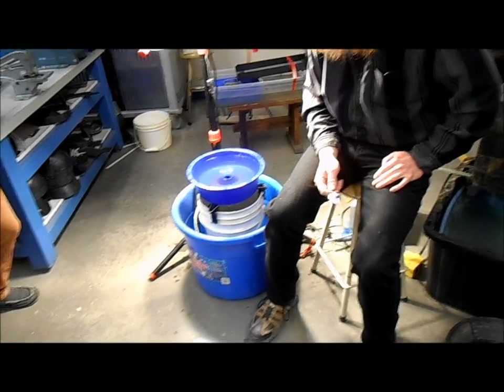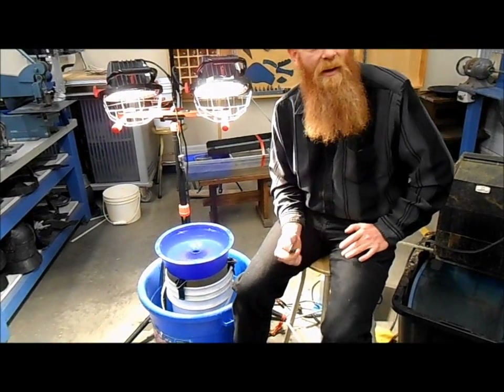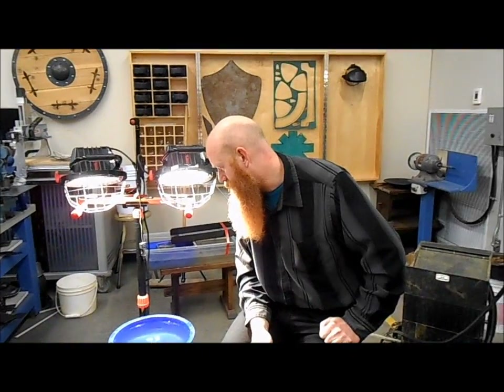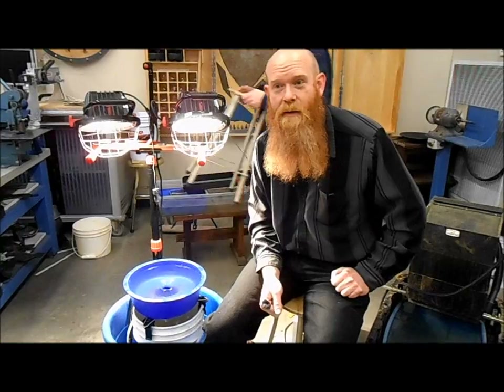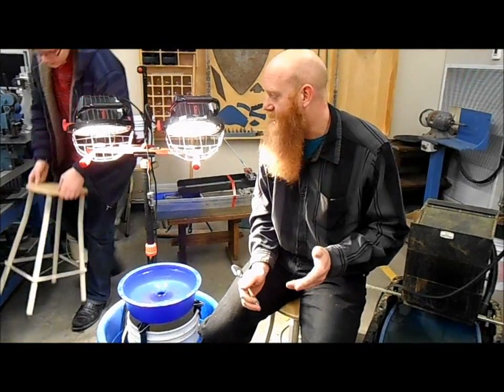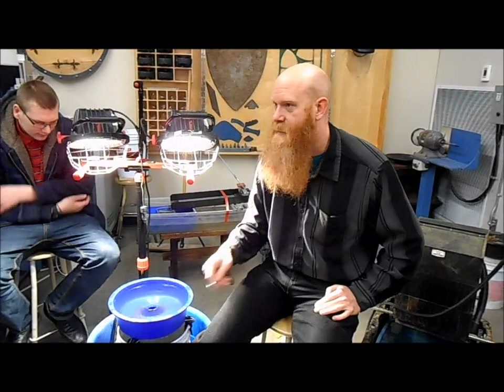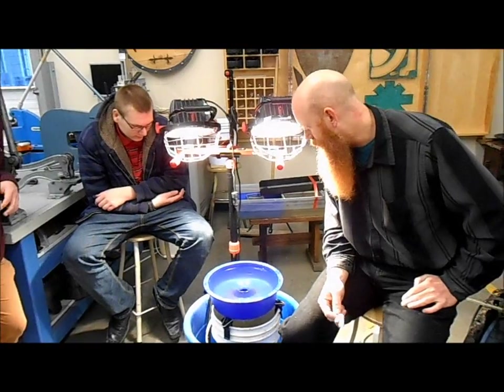I don't use the blue bowl very often because I usually don't have volumes to go through — I usually just pan it down because I have small amounts. But I do keep all the black sands that I've panned out throughout the year, keep them all in one spot. Then at the end of each season I'll take them all, sift them down, run them all through and see what I missed in panning — because yeah, you always miss a little bit when panning.